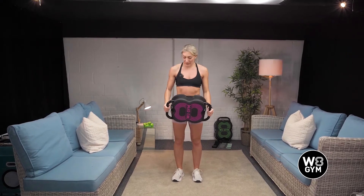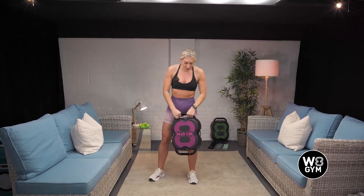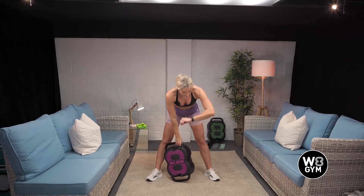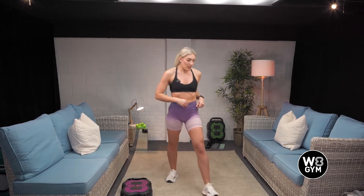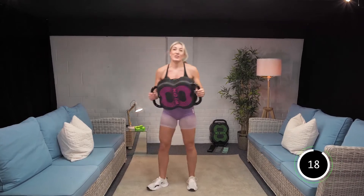We've then got a squat to an upright row. I find this easier to hold the handles at the top. Turn your weight gym sideways — but what I find is when you squat down, it hits the floor too soon, so I hold it like that. You're going to squat, pull that towards your chin, making sure your elbows are higher than your wrists at the top. So jack press and then squat upright rows. Are we ready? Let's go. Jack press.